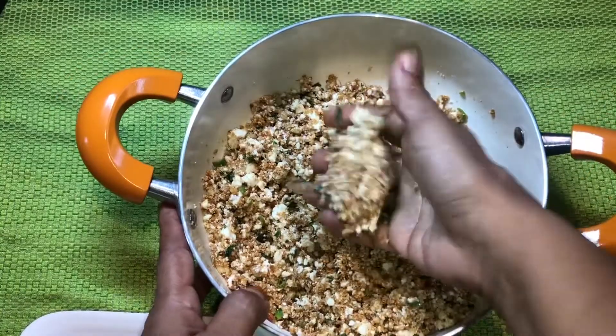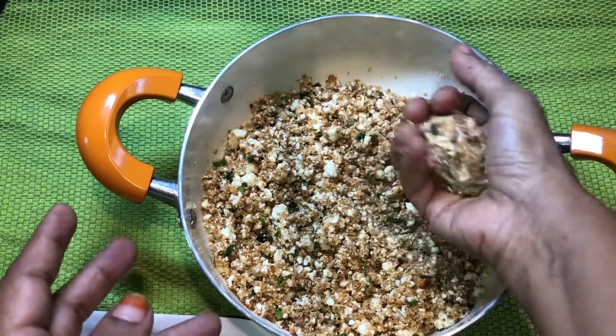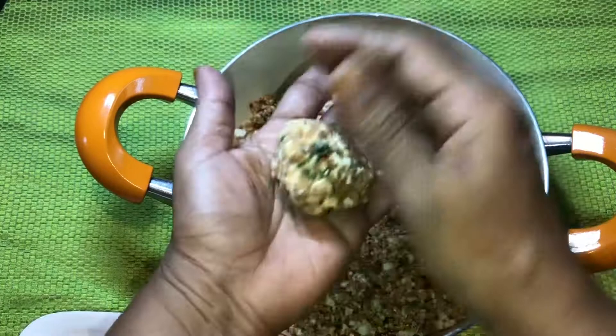Now shape the cutlets as you desire — square, oval, or round. I am making round shape here.